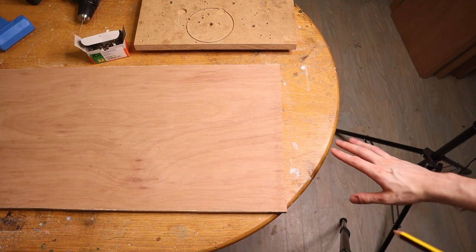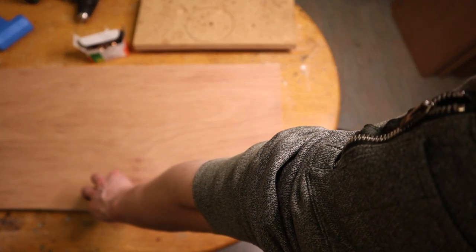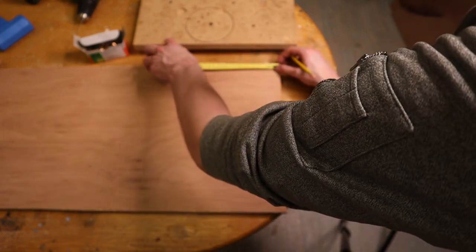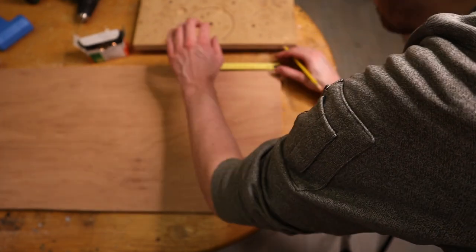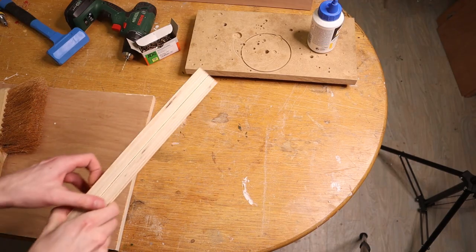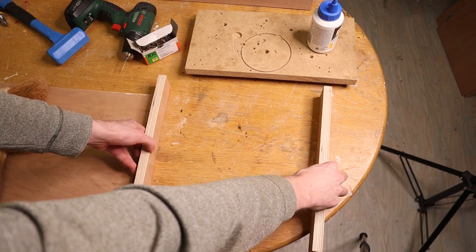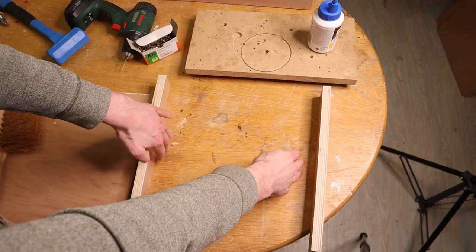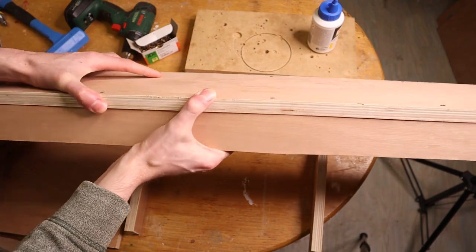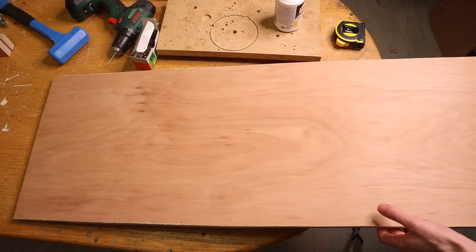We have two factory edges remaining on our original board — one on the short side and the same on the other end. I'll mark out a 50mm strip on each side and cut those out, making two 50mm strips that both have a factory straight edge. These strips will be the feet of the camera rig and will go on the table. Then we need two legs going up to support the main beam on the top which will hold the camera, and we'll cut those from the remainder of the plywood sheet.